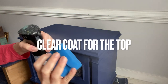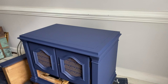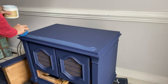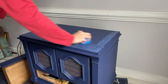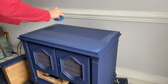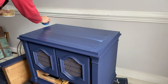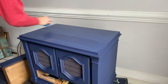Even though my Silk All-in-One paint has that built-in top coat, since this is an end table and people might be putting cups and glasses on there, I'm going to add extra insurance by adding a clear coat just to the top of the piece. I'm going to dampen my blue sponge with a little bit of water. This clear coat is water-based and it's going to go down a little bit milky. Using water on your sponge allows you to keep that clear coat movable while you cover the entire top. I ended up doing two even coats of satin clear coat with my blue sponge.